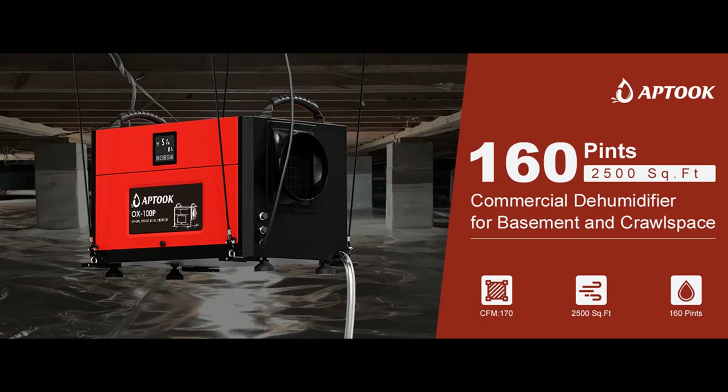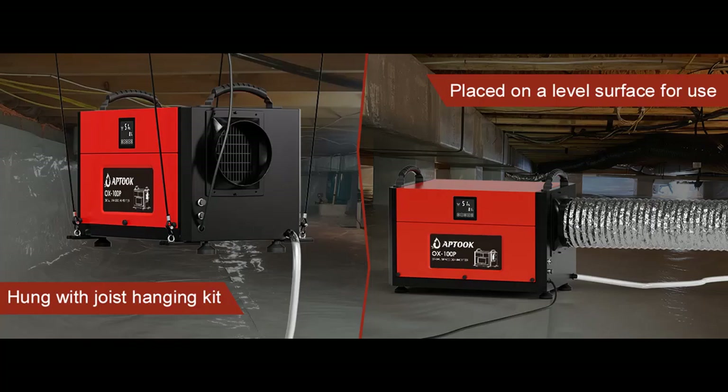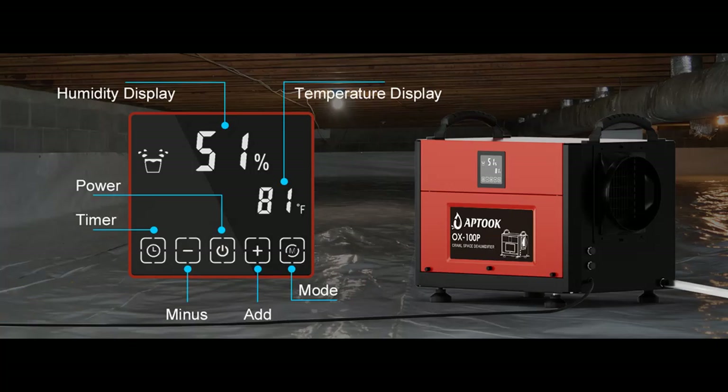160-PPD commercial dehumidifier, removing 110 pints of moisture per day in AHAM conditions. This unit can also remove 160 pints per day approximately in nearly saturated conditions, in spaces up to 2,500 square feet. Its powerful 170 CFM fan moves air quickly through the unit, ensuring that fresh air is distributed evenly throughout your space.